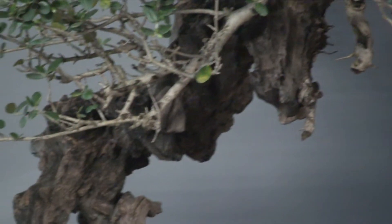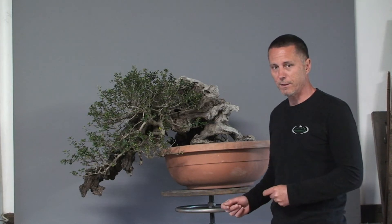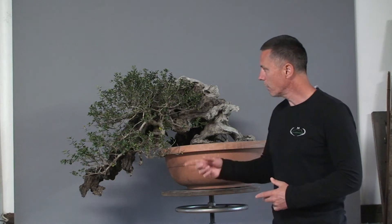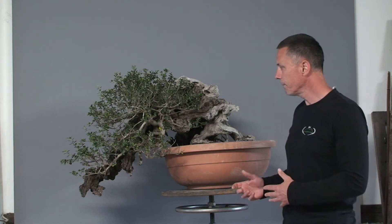Of course this tree already has a history — not only the history from nature, which is very long, but also the history as a bonsai tree. The previous owner already did some work on the crown and set the future direction of this tree. We in Tora will just continue that work and develop this bonsai in the way the previous owner started.